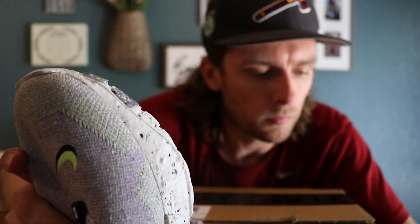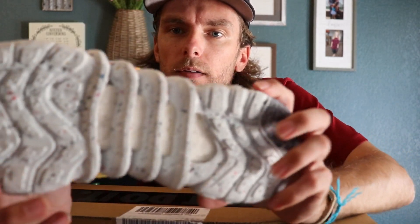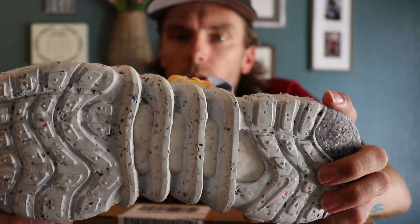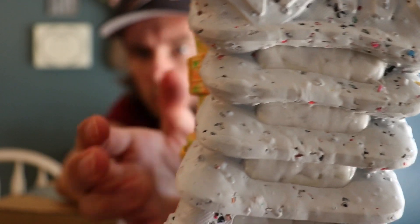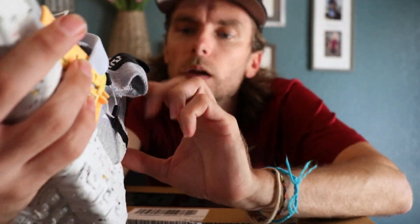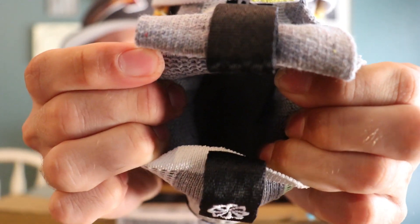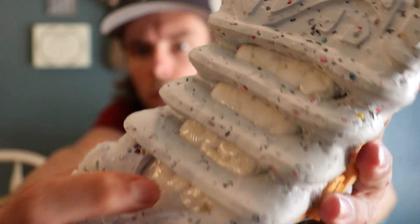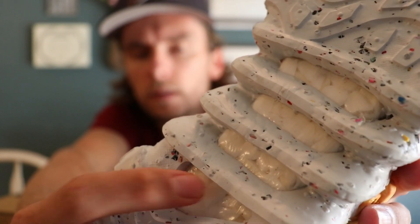The insole is made from ZoomX foam scraps — all the scraps from other shoes with ZoomX have been recycled and used for these. You can kind of see it through there. There's actually no traditional insole; your foot rests directly on the inside of the shoe.